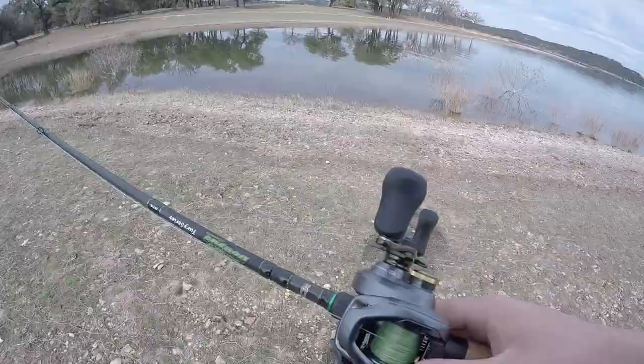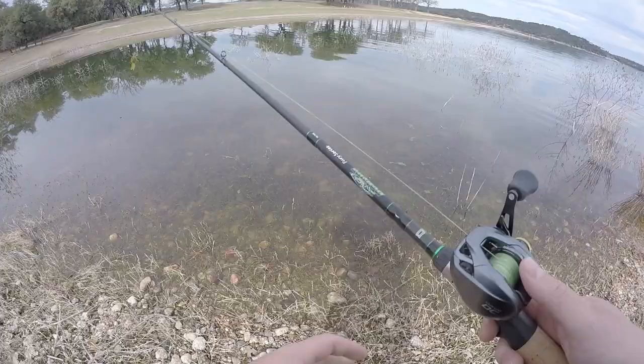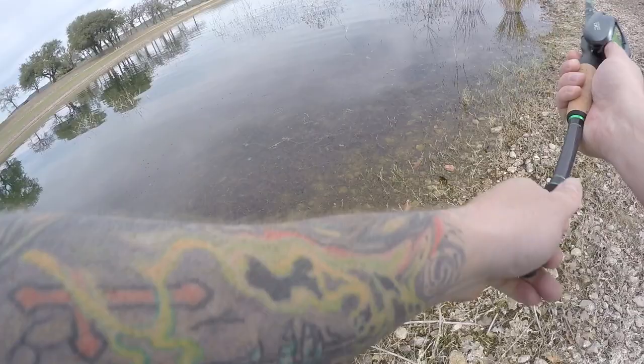Alright, back down here trying to catch one on this new setup - the Shimano Curado DC 150 HG on the Dobbins 734c Fury Series. Let's go, there's got to be a fish out here. This rod is super sensitive, I can feel everything down there. Haven't had a chance to fish with it much but it is really nice, really good feel to this Dobbins rod.